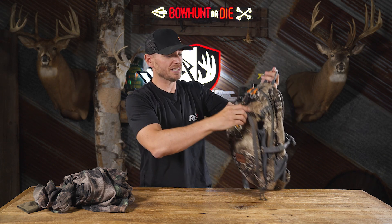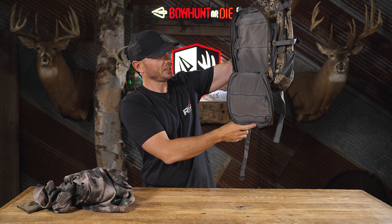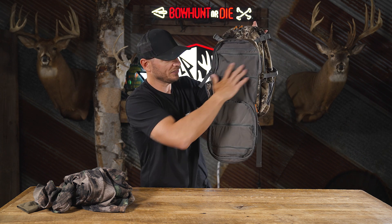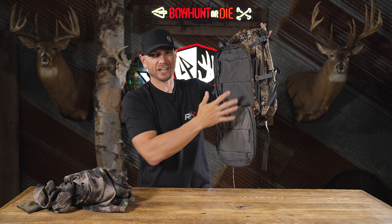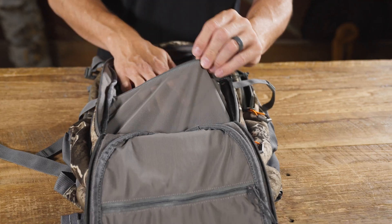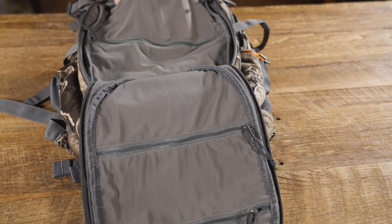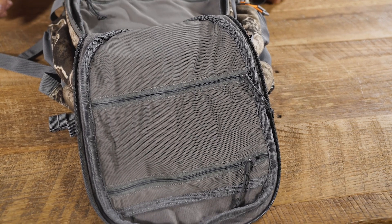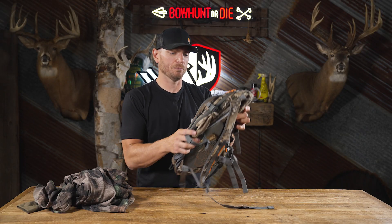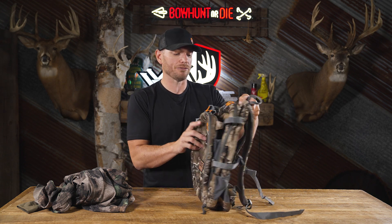When you hang this thing up in your tree stand and zip open the front compartment, it lays down flat. As you can see, there are a lot of zippered storage compartments inside — so you can access all of your gear: calls, releases, snacks. I like carrying extra batteries for my flashlights, maybe an extra release, and I like them to be zippered so they're not flopping around and I know exactly where to find them.